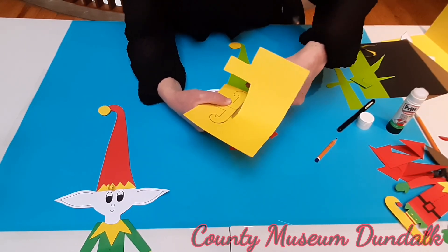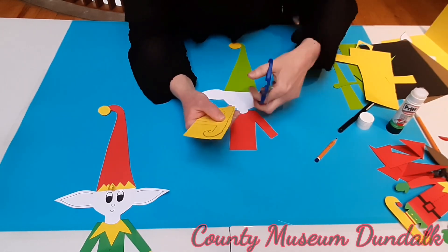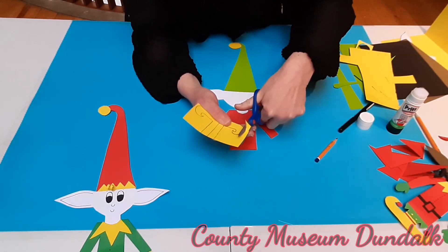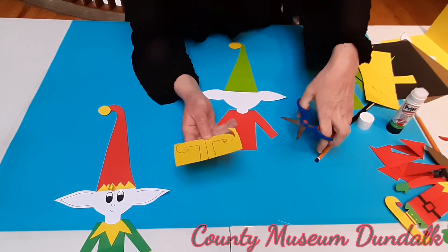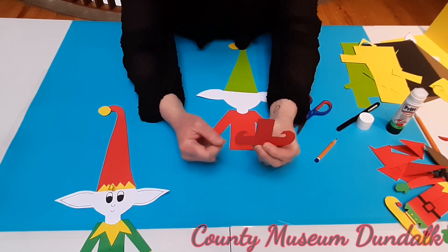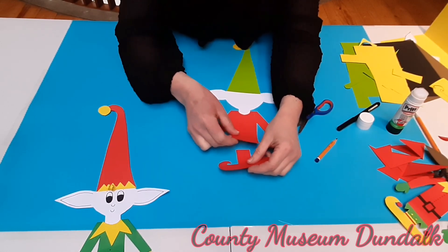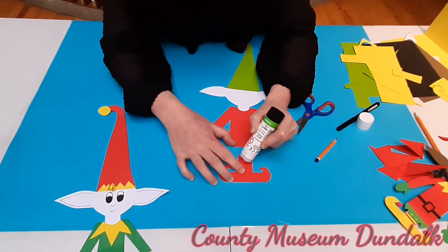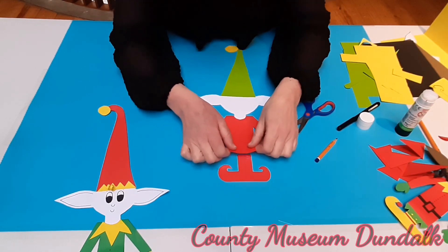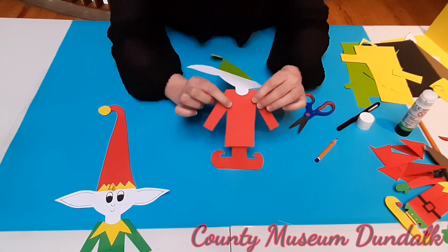Now we're going to cut these out. If you cut roughly first, it's much easier — cut out any extra pieces that are in the way. These are a little bit fiddly, so just take your time. If you want to pause the video at any stage, do. I have ones I made earlier. See the pencil marks there? Very simple — we're flipping it around. Now we are going to put this on the back of your elf. Get a little bit of glue and stick it on the top of your legs, then press it down onto the back.